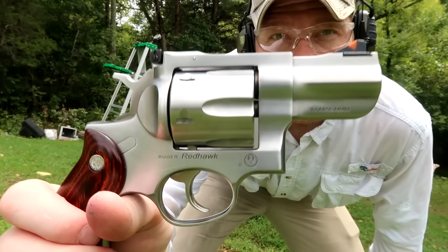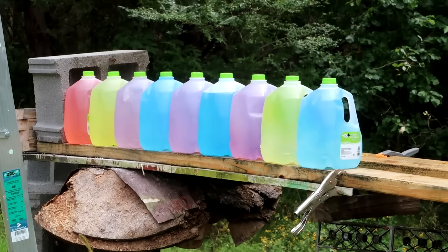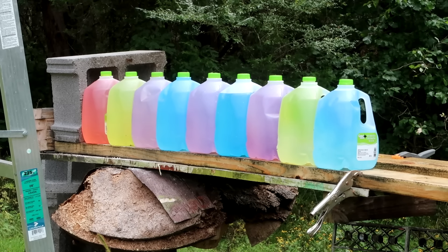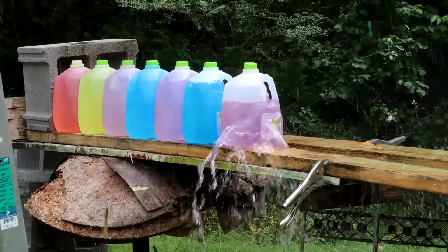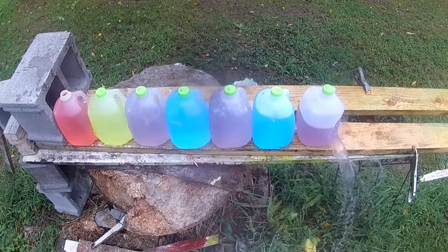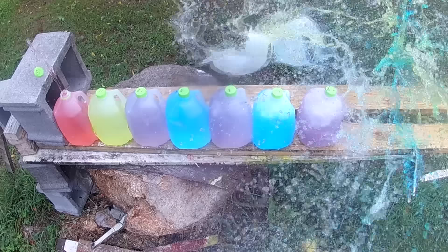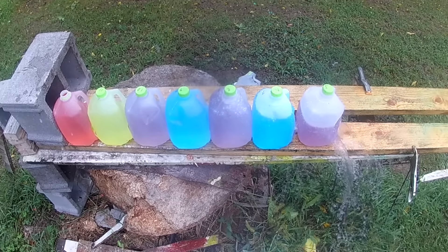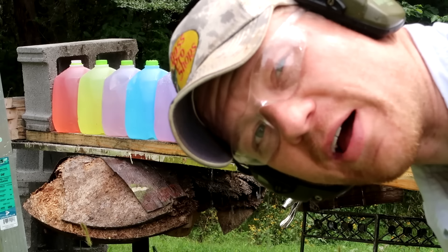We caught the 357 Magnum in the third jug — three water jugs. Now let's go shoot that 44 Magnum. It's the exact same type of bullet but it's 240 grain and it's 44 Magnum, so three for the 357 — let's see what the 44 does. We're going to shoot this Ruger Redhawk in 44 Magnum with those 240 grain jacketed hollow points and we've got nine jugs on the table this time, so hopefully we don't need more than nine.